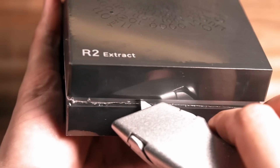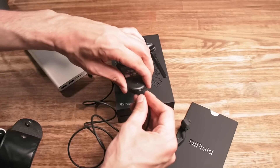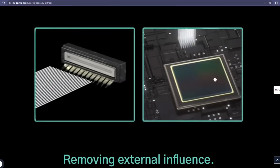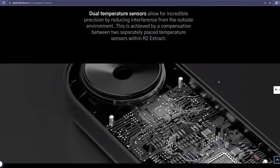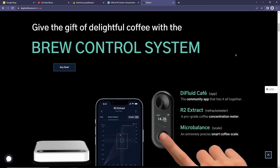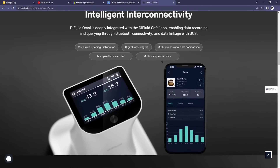Let's start from the brand itself. DFLUID stands for Digitize Fluid, and is focused on smart coffee devices which elevate your brewing experience. Because it's important to judge coffee not just by taste, but also evaluate the brew result scientifically, using data. That way it is more efficient, especially if you are not sure about how a really good coffee should taste.